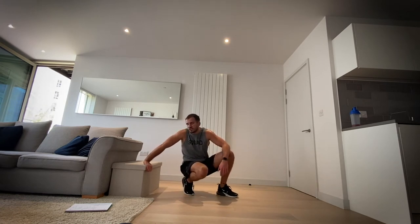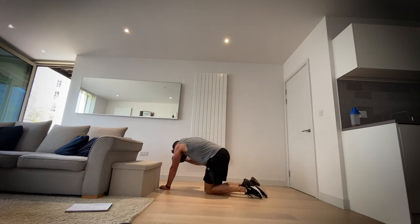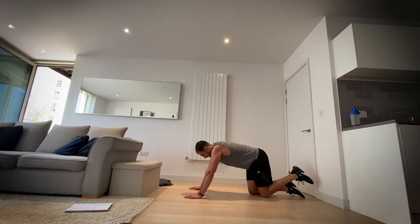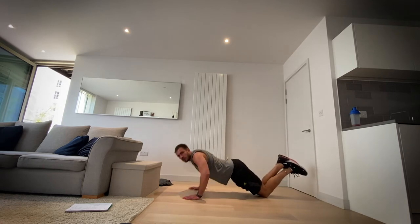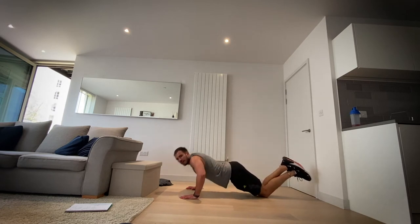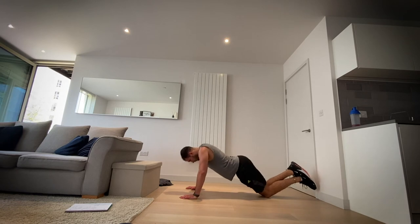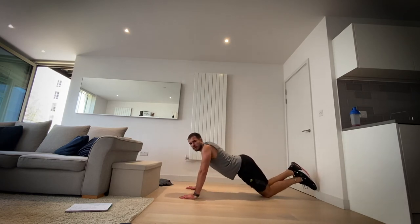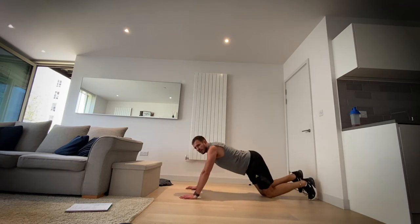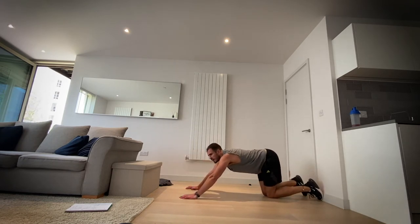Okay, let's go to the push-ups. Remember if you need to go to your knees, go ahead. Try and keep that core engaged still — keep that bum in if you are going onto your knees. This is the last time doing push-ups, so give me three, two, one and rest.